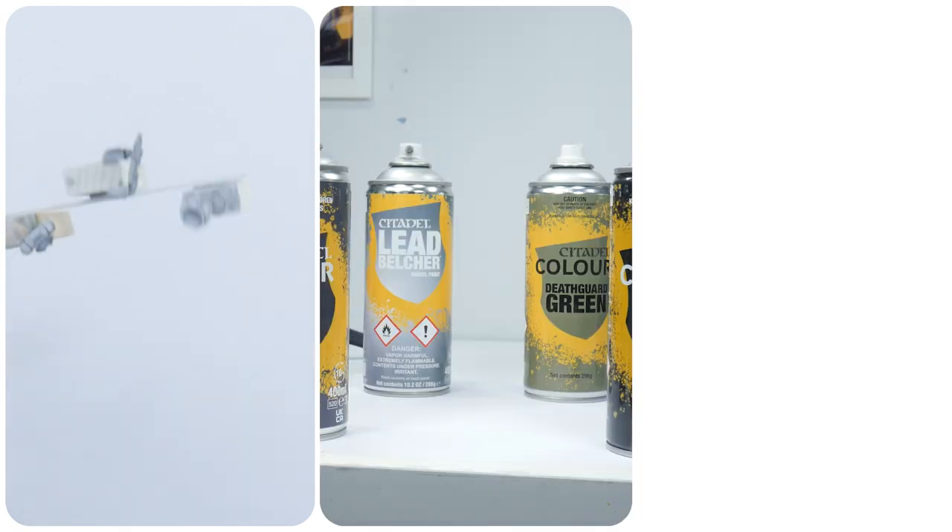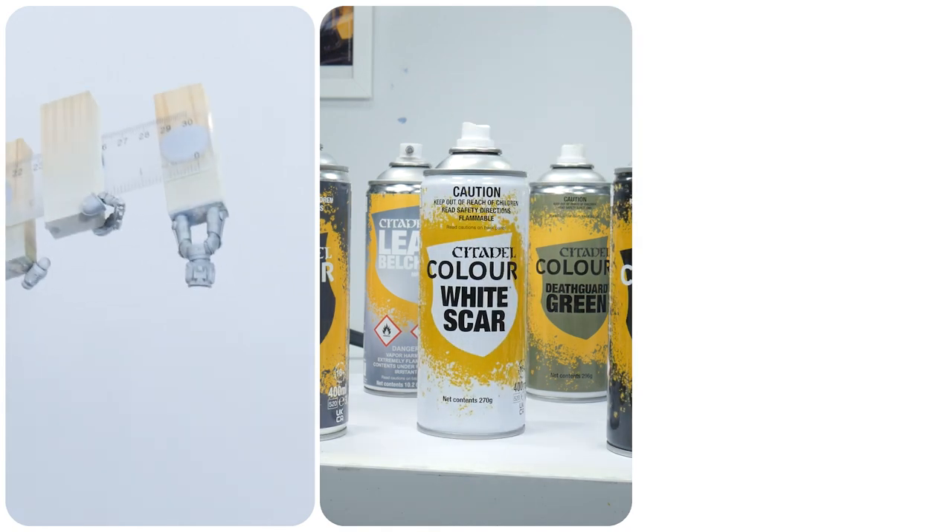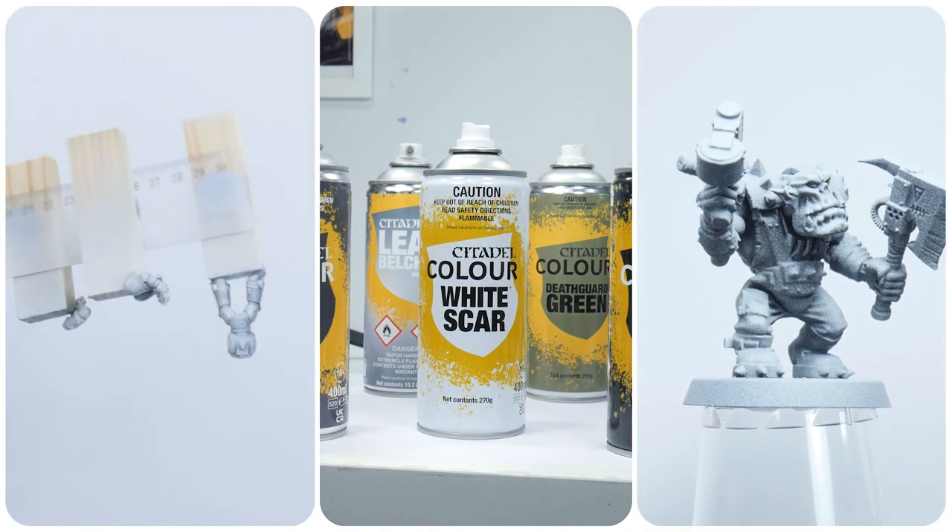In this video I'm going to take you through the process of undercoating your miniatures, showing you what it's like to use the different colours, and I'll be seeing if it's worth doing a zenithal highlight.